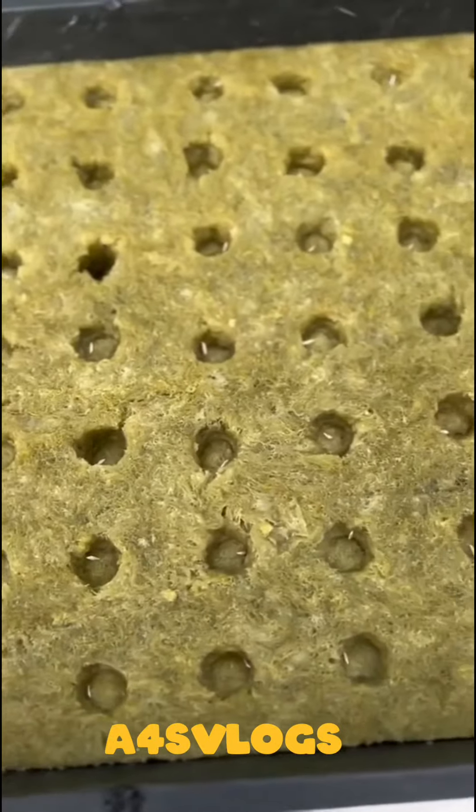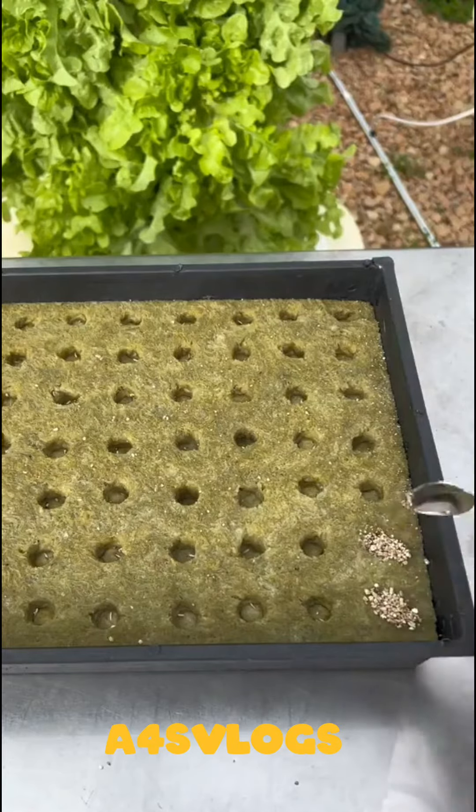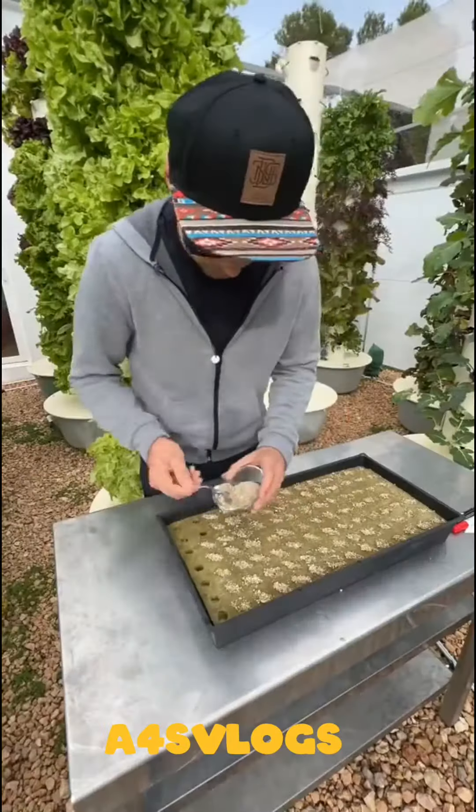After placing 98 seeds, it is now time to place the vermiculite on top of each hole. Vermiculite is a naturally occurring mineral that is ideal for the germination process and provides the perfect water-to-air ratio.